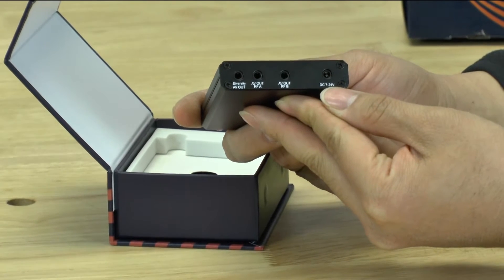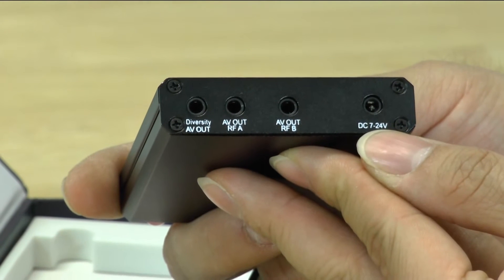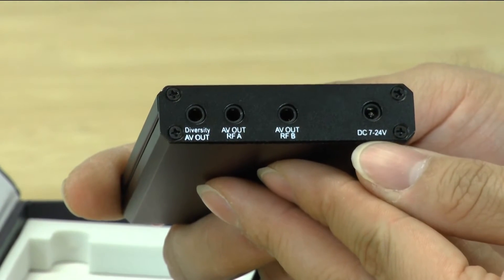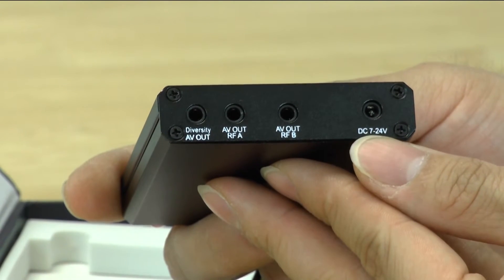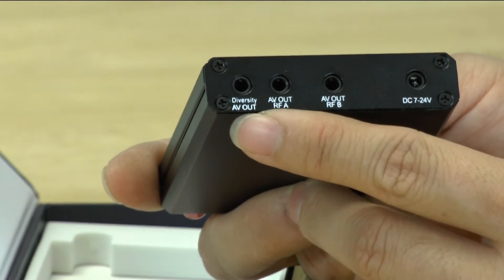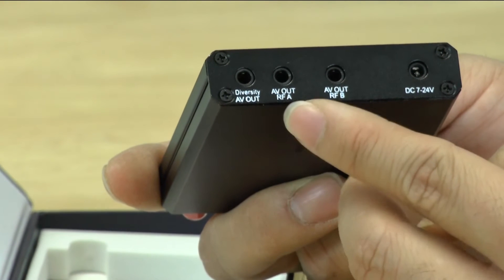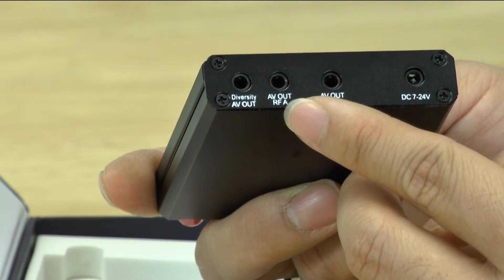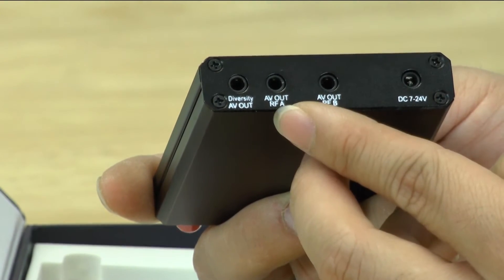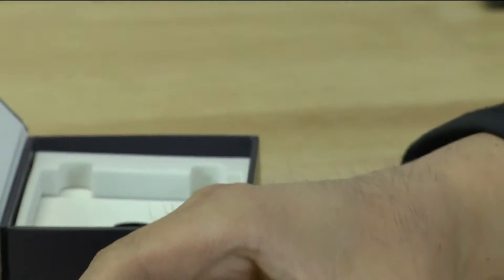Looking at the bottom, it tells you that it will accept 17 to 24 volts — so basically anything from a one cell to a six cell. Generally speaking, we're going to power this with either a three cell or four cell LiPo battery. The leftmost input slot is the diversity input, and then there's one for antenna A and one for antenna B.